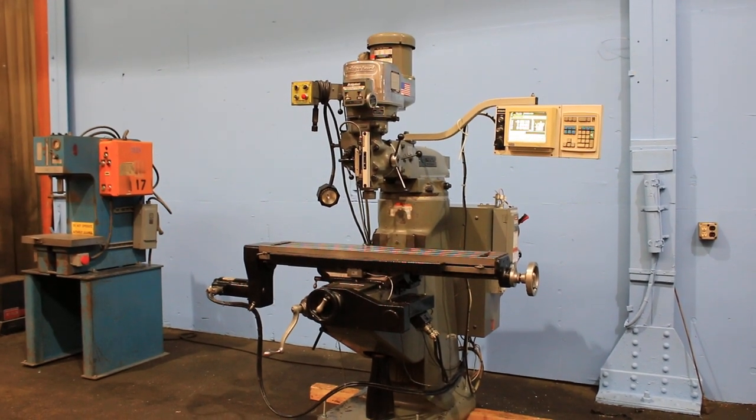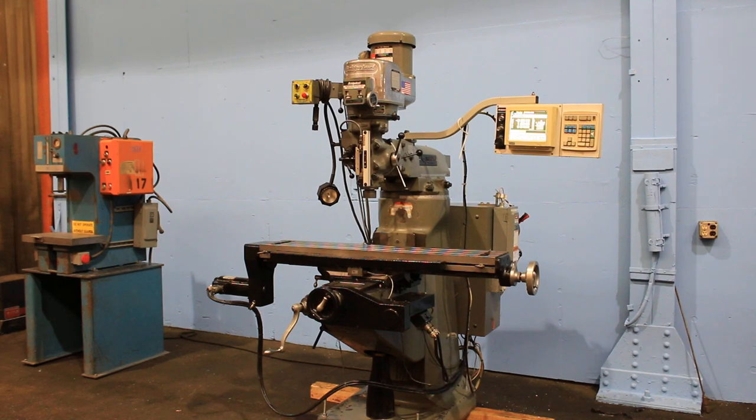We have a Bridgeport CNC milling machine. It has an Easitrak control. The machine was new in 1994 and was upgraded with a single board computer. It's two-axis movement, three-axis DRO. The serial number of the machine is BR265142E. Now we're going to run it for you.